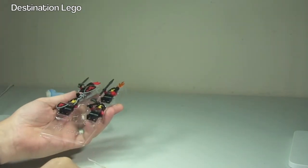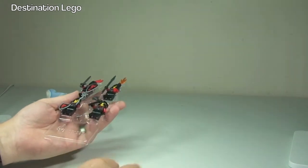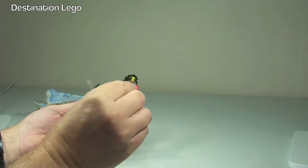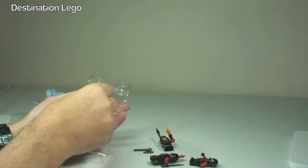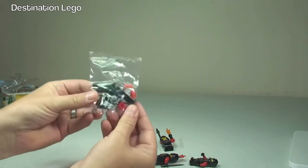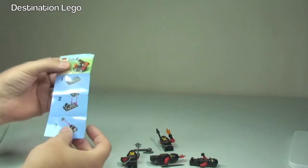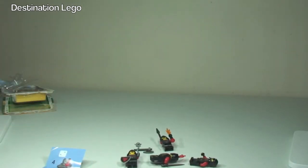The rear is a buildable section, so there are instructions here — there were no instructions with the other Knight's accessory pack. We then have our four figures: one, two, three and four. That's going to be the pieces for the catapult in the bag, and those will be the instructions — six steps to get the catapult built.